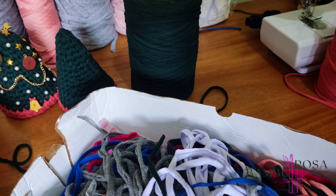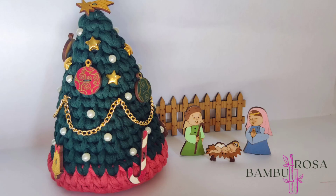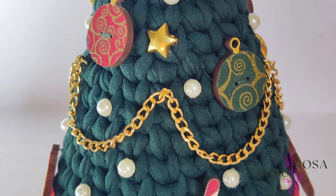Para o enchimento, eu utilizei pedacinhos de fio que sobra no dia a dia. Mas vocês também podem utilizar a fibra siliconada. É sempre bom utilizar os fiozinhos que sobram, que às vezes nem dá para fazer nem chaveiro, e a gente aproveita e usa como enchimento da nossa árvore. Para enfeitar, eu utilizei alguns botões de MDF, adesivos colantes de pérola e estrelinhas, e uma corrente sobre a árvore. Mas fica a critério de cada um. Se quiserem, pode dar uma pesquisada nesses botões de MDF, que tem um mais lindo que o outro.